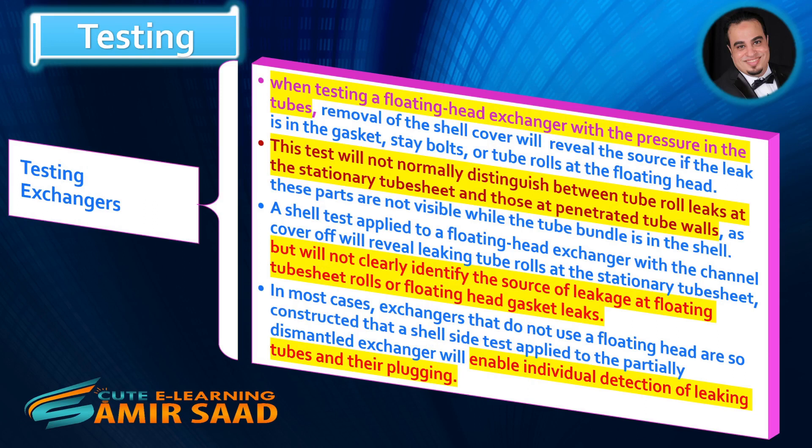Testing Exchangers. When testing a floating head exchanger with the pressure in the tubes, removal of the shell cover will reveal the source if the leak is in the gasket, stay bolts, or tube rolls at the floating head. This test will not normally distinguish between tube roll leaks at the stationary tube sheet and those at penetrated tube walls, as these parts are not visible while the tube bundle is in the shell. A shell test applied to a floating head exchanger with the channel cover off will reveal leaking tube rolls at the stationary tube sheet, but will not clearly identify the source of leakage at floating tube sheet rolls or floating head gasket leaks.